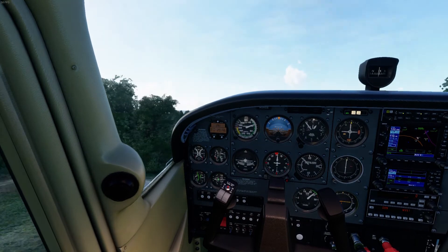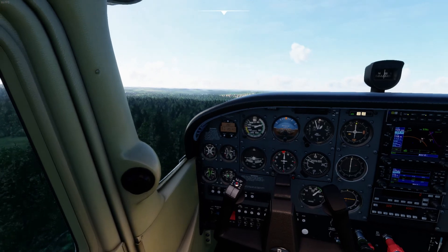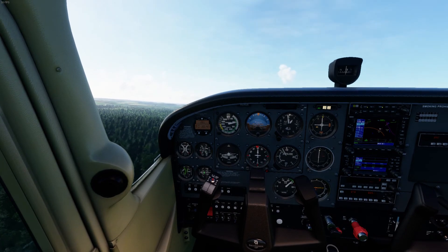Look how high up that nose is and look how close those trees are. This is a maximum performance maneuver. I've done this takeoff in real life and it looks almost exactly like what it looks like in the sim — I'm really impressed.